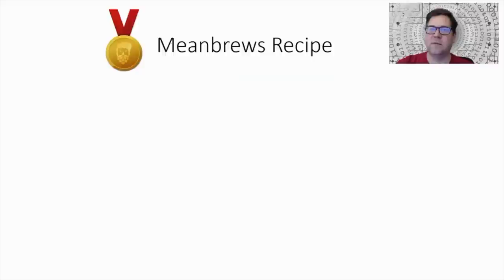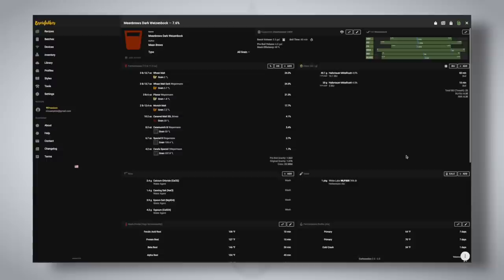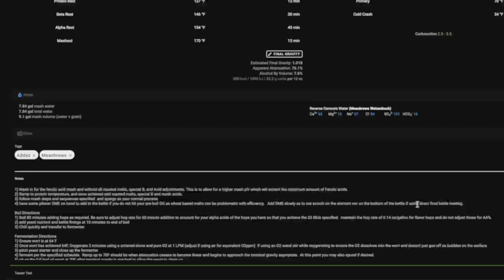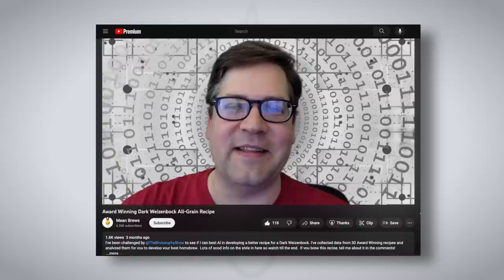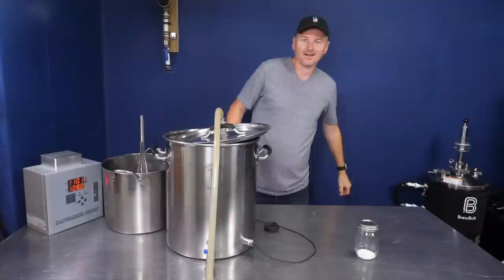Matthew's recipe was very thorough, including tips about watching the mash and other techniques to give an edge above and beyond what a computer can recommend — hopefully injecting his experience into successfully brewing this beer. Check out the video on the Meme Brews channel to see how it came together. With the recipe in hand, it's time to brew. Let's get this mammoth brew day on.